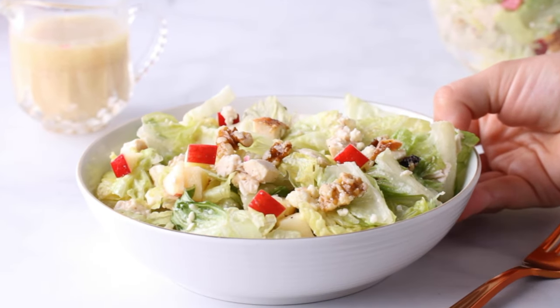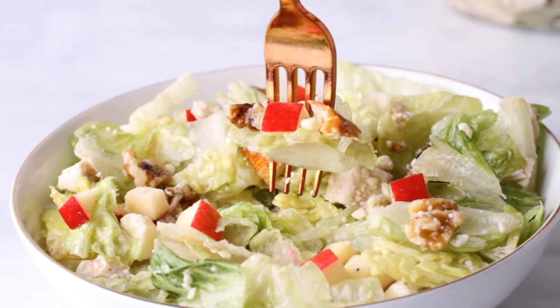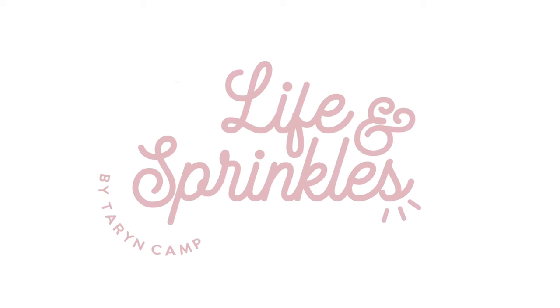If you follow my page at all, you'll see that I like everything themed — a themed lunch or dinner salad for autumn with the apple harvest theme. Be sure to subscribe to my page; I have so many more themed holiday recipes coming. Be sure to sprinkle a little fun into your kitchen!